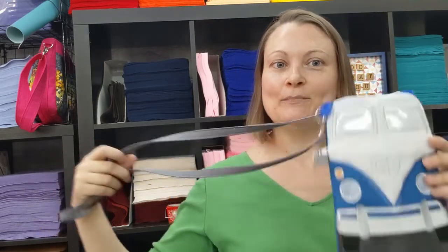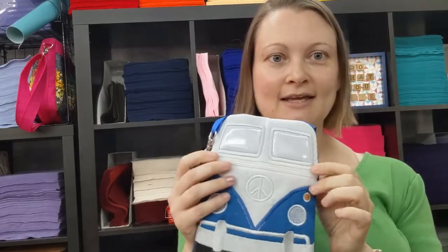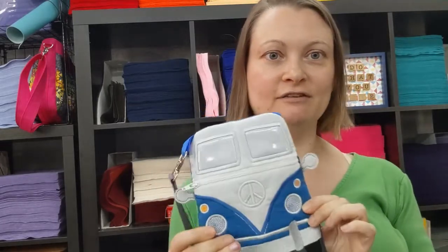Hey everybody! It's been a very long time since I've filmed a video — I've taken a full-time teaching job which takes most of my time. Anyhow, this video has been a long time coming. I actually filmed it several months ago and just got around to editing it today, and it needed an introduction. So this is what we'll be making: the mini bus bag from Disorderly Threads.